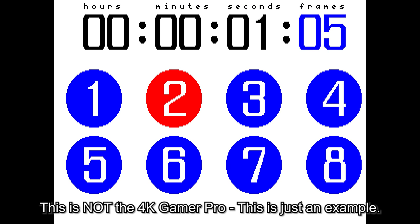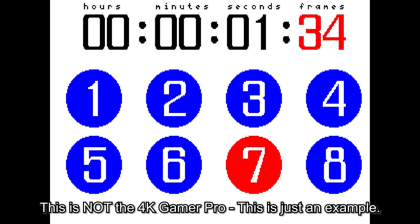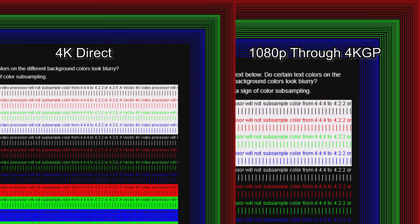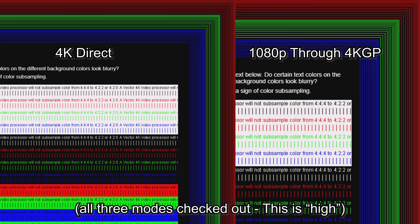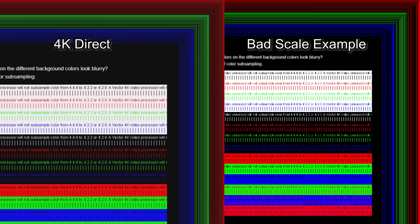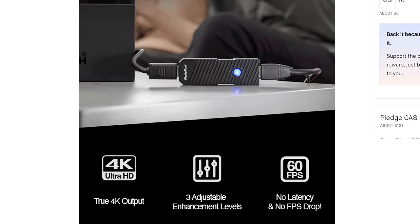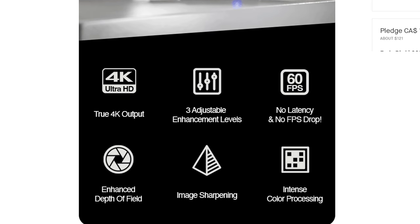This is what frame drops would look like in this scenario — I bought the wrong SSD for my computer and I get hard drive frame drops whenever I'm recording at 4K60 lossless. This is not the 4K Gamer Pro, just a visual example of what frame drops would look like in these tests. I also ran my PC through a color checking pattern, and both pictures look the same, meaning the device is not compressing the full range of colors being sent to it. So that's proof that all of the claims on the 4K Gamer Pro's Kickstarter are true — this is a zero-lag device that doesn't compress colors or drop frames.